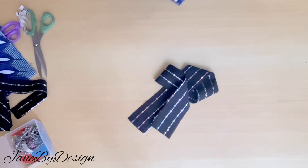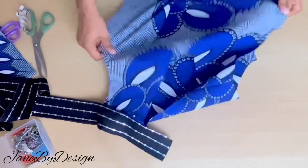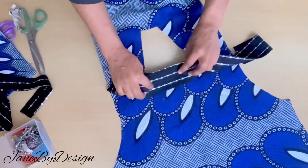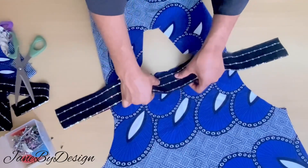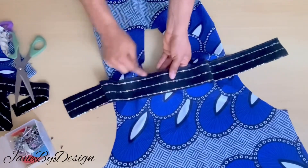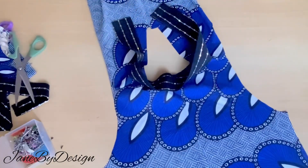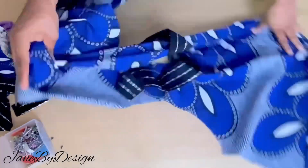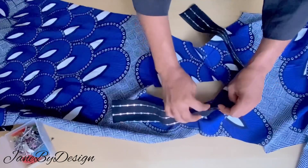Now I take the strip of fabric and join it to the main dress. Get the midpoint of the collar — I marked out the midpoint of the back neckline, placed a notch there, and placed a notch at the midpoint of the strip. Place them together with right sides facing each other and use pins to secure. When joining the collar, place it on top of the fabric with right sides facing, pin down at the notched area — the center back neckline and center of the collar.